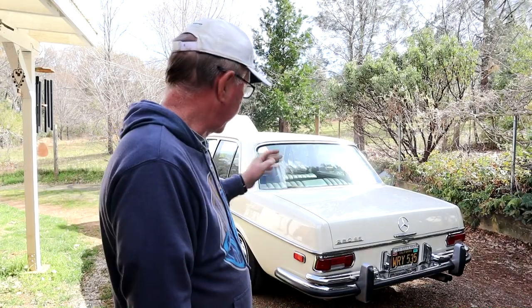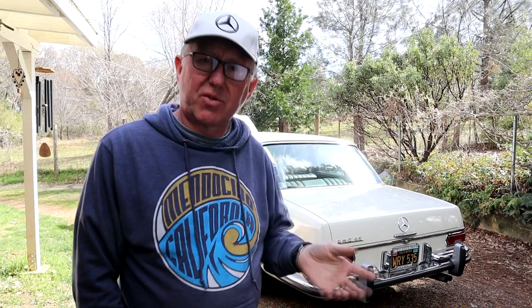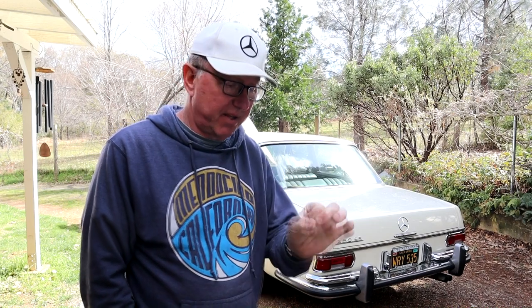Hey guys, welcome back to the channel. Got my nice clothes on today. So today I've got to address a leaky rear pinion seal on the back of my 1968 280. It's been a little oil drip I've noticed occasionally, but now I pulled it out this morning and it's quite a bit worse. I already bought a new seal from the Classic Center and the retaining nut in anticipation of this.